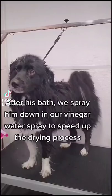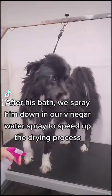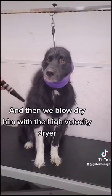After his bath we spray him down in our vinegar water spray to speed up the drying process, and then we blow dry him with the high velocity dryer.